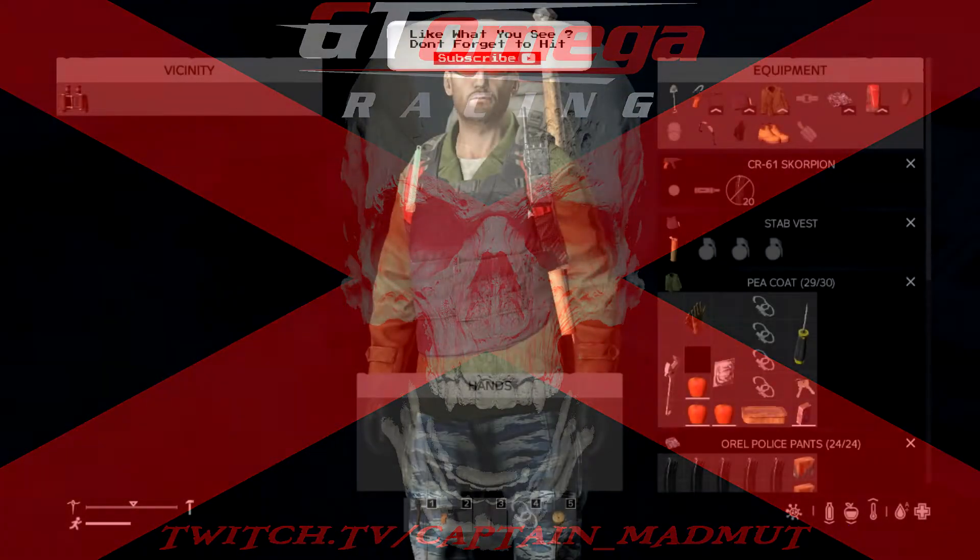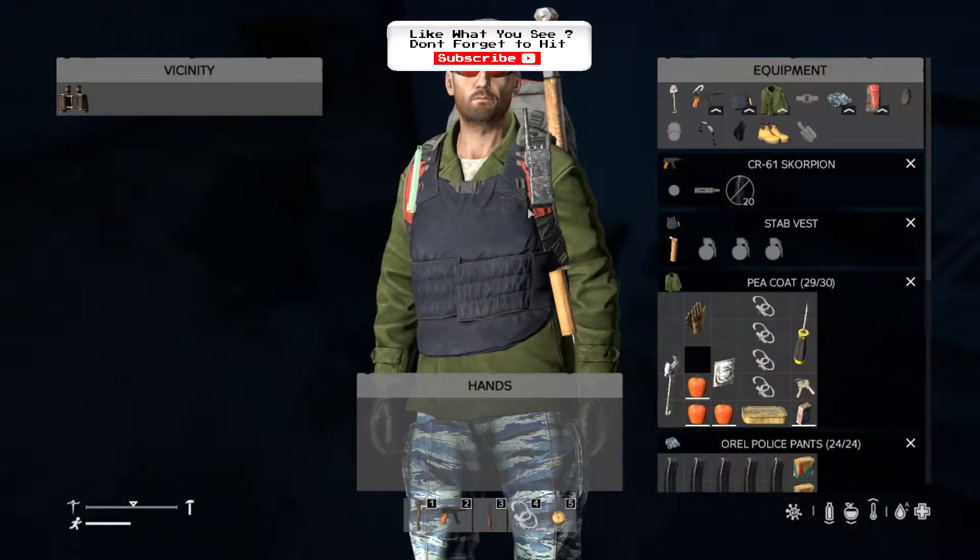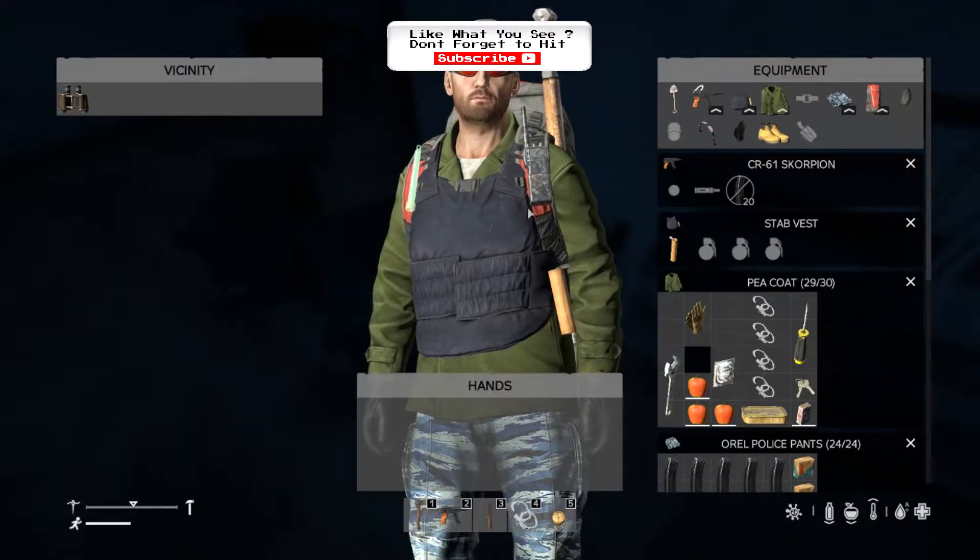Hello there guys and girls, Captain Madma here. We are going to be showing you some tips for DayZ. Today the tip I'm going to be showing you is making sure you know how to load and unload guns.